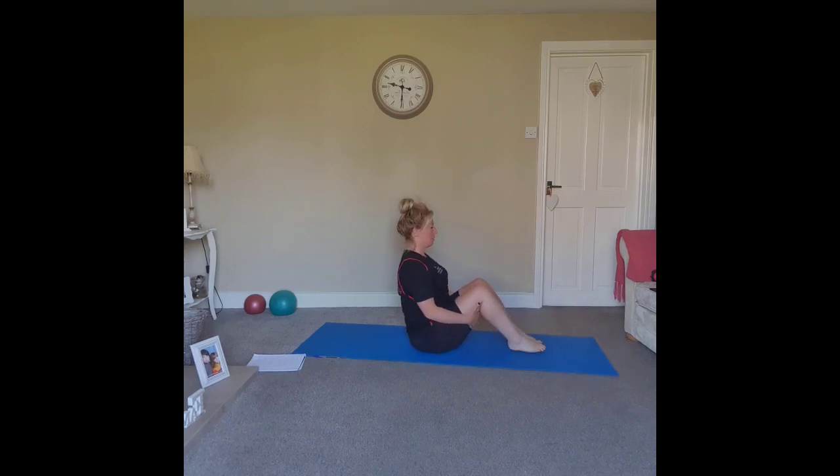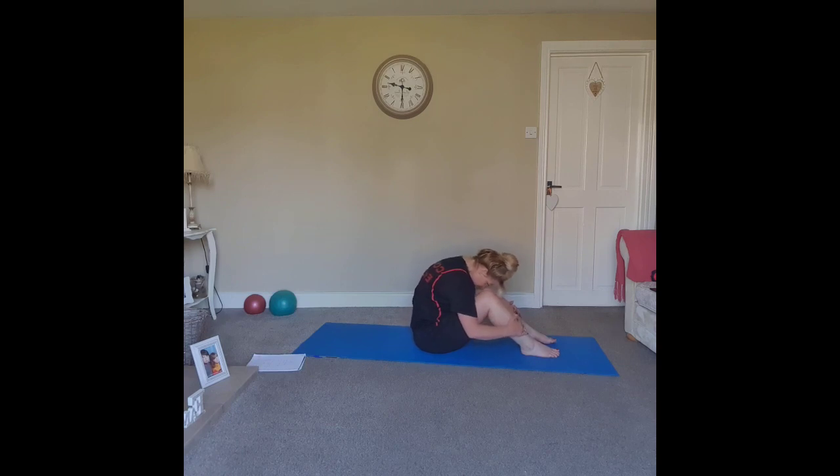Sit up onto the sit bones. Starting with a little roll forward — nice long spine, shoulders in line with the hips, inhale through the nose. On the exhale, roll the chin, curve the spine and roll forward, then roll back so the spine is long. Making the C-curve: chin to the chest, curl and roll forward, then sit up nice and tall.